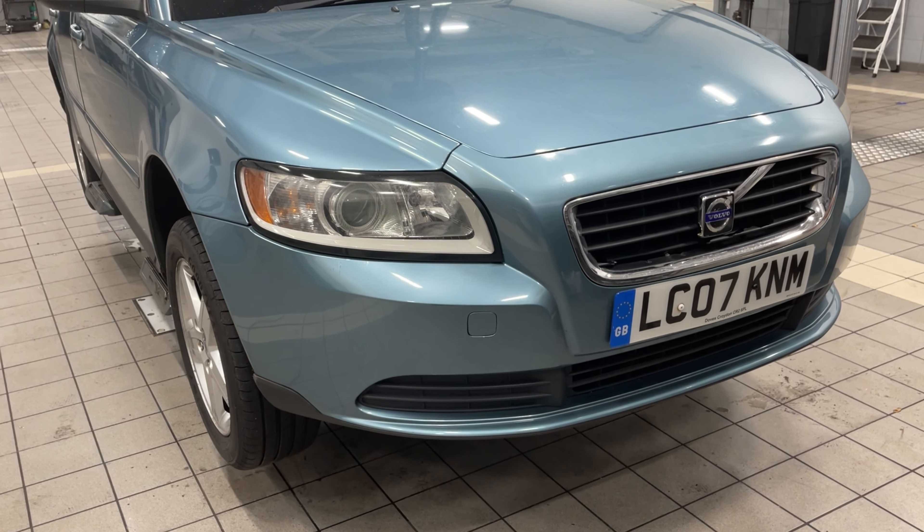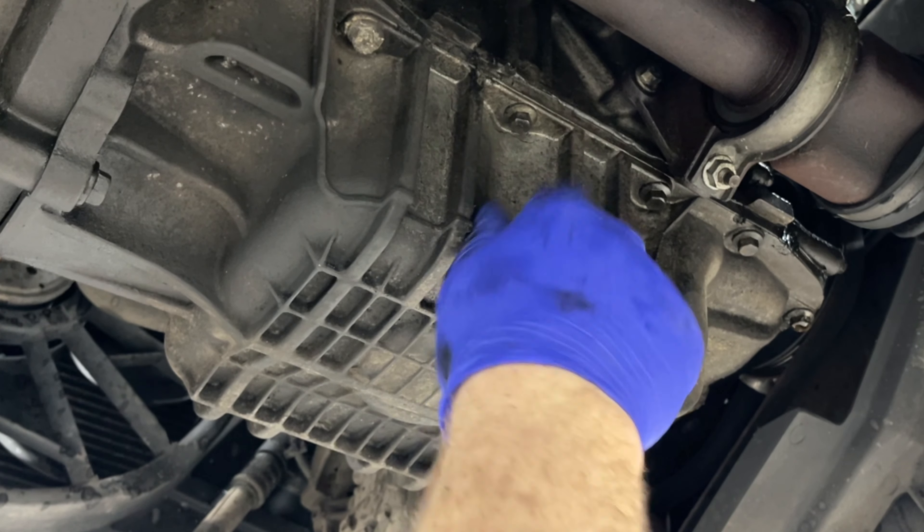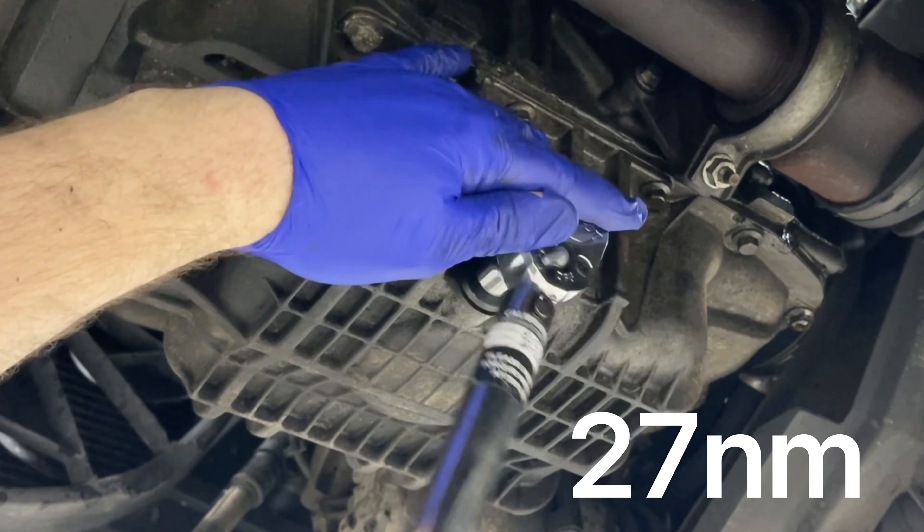The torque setting for the filter is 12Nm. If you don't have a filter wrench, some people do just tighten them up so they're hand tight. Now you can install the new sump plug and tighten it to 27Nm.